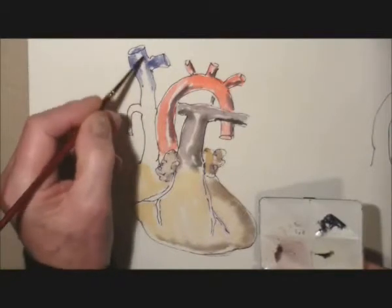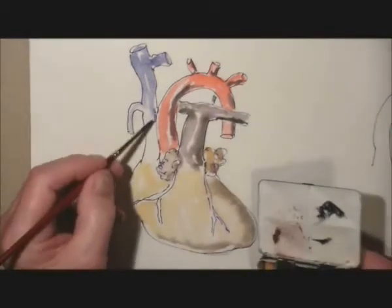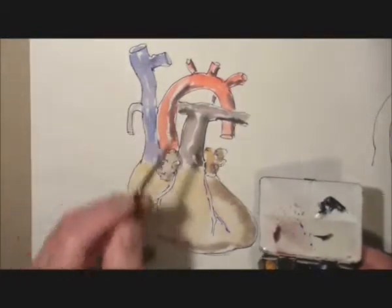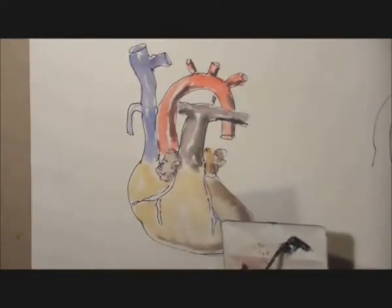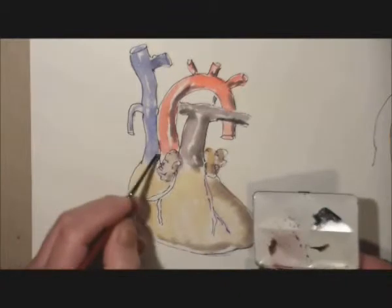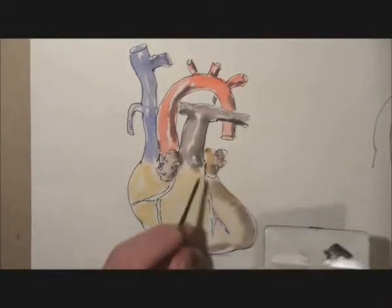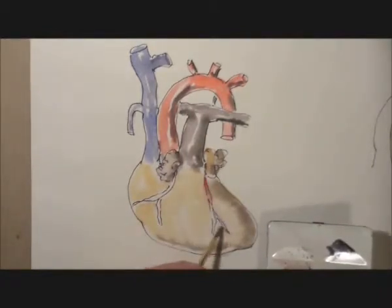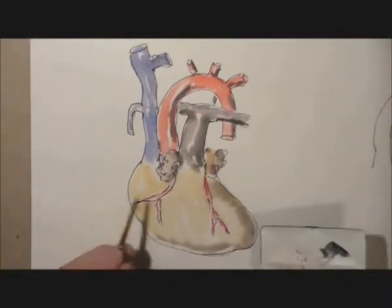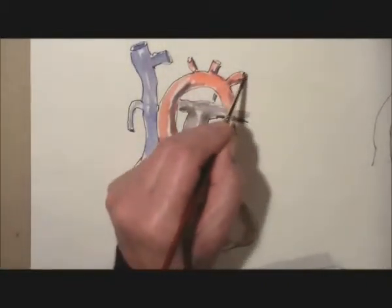And then the superior vena cava with its branches — again, leaving a little bit of light on the vessel to give the feeling that it's round. We're using a tiny little brush and a very small box of watercolour paints. Now in go the vessels: the branches of the left coronary artery and the right coronary artery, with its oblique branch and marginal branch.